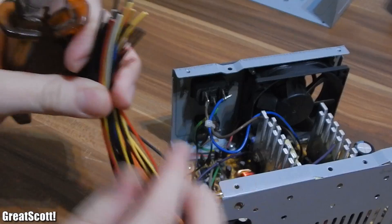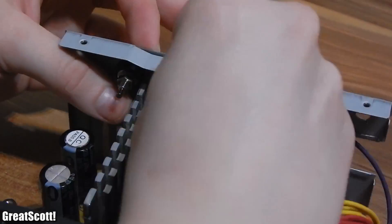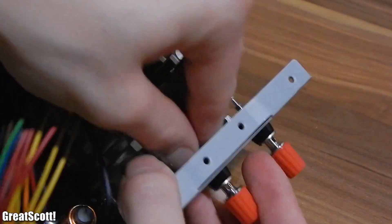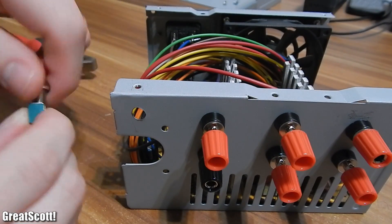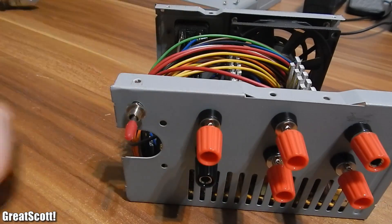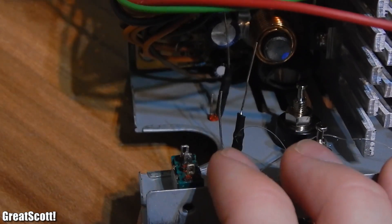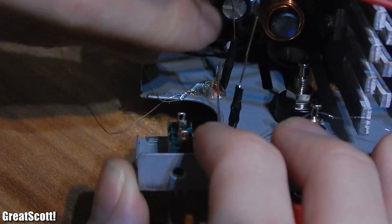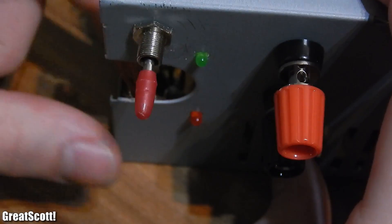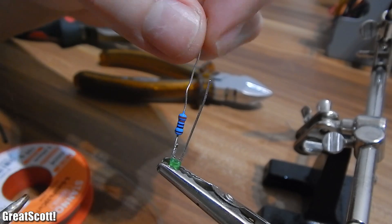On the inside you can see that I already cut my wires to a shorter length — you have to do that with your wires as well. Firstly I mounted the binding posts, the switch, and the LEDs inside the case. I solder the resistor to the anode of the LEDs and use shrinking tube to protect the connections.